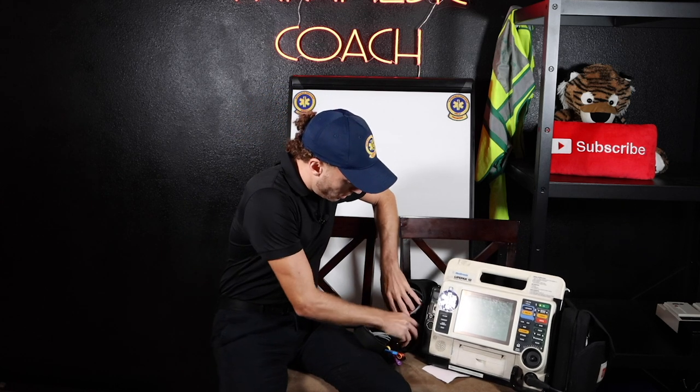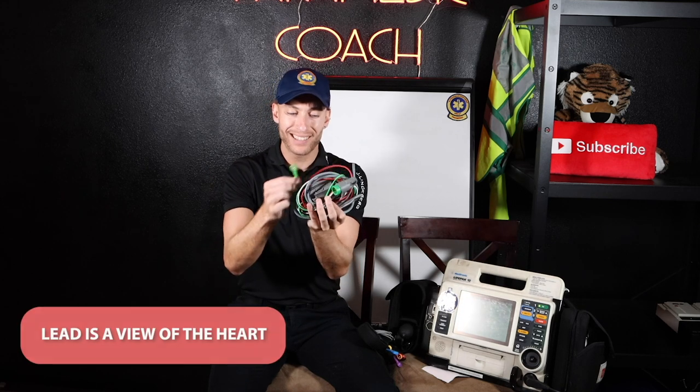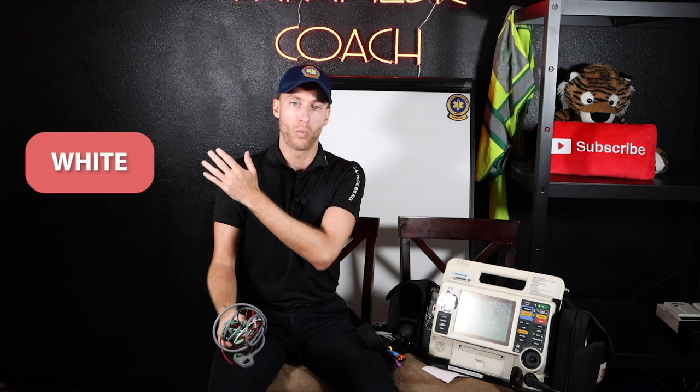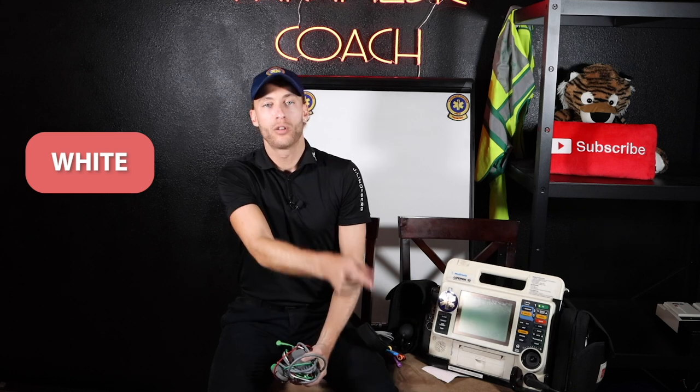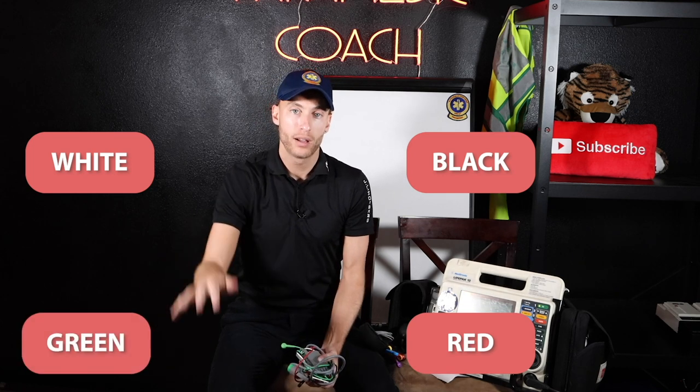These are our EKG wires. What's a mnemonic to remember which lead? A lead is a view of the heart — these are also called leads. Some people call these EKG wires for slang. See all these colors? We got green, red, white, and black. Here's a mnemonic: white goes on the right. We have smoke over fire — so we have black over the red — and then green as the ground, like grass is green. Best place to put the actual stickers is right in here on humans where there's no hair.